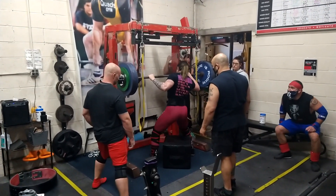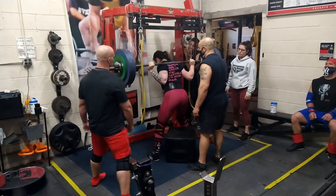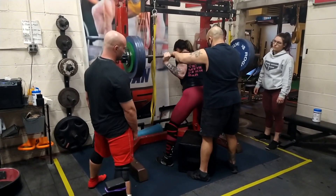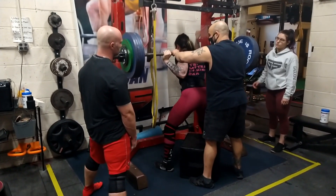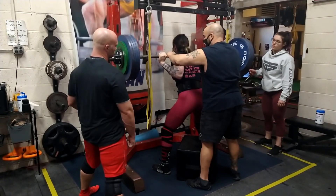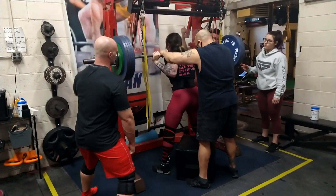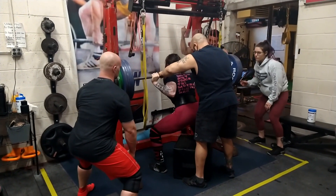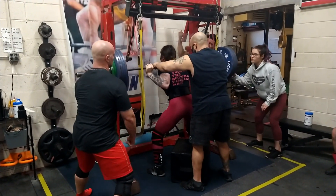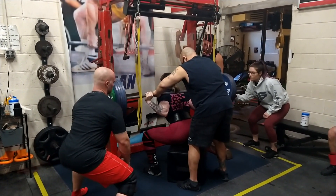Everyone is helping each other out. Angel is working the monolith, which is a great piece of equipment — you can adjust the height for different lifters and it gives the lifter the option to not walk out the weight. They can stand up with the weight and work on their positioning, which is extremely important for wrapped and equipped lifters. Rachel is doing a great job with some volume work at 480 pounds, doing a good job of keeping her position.